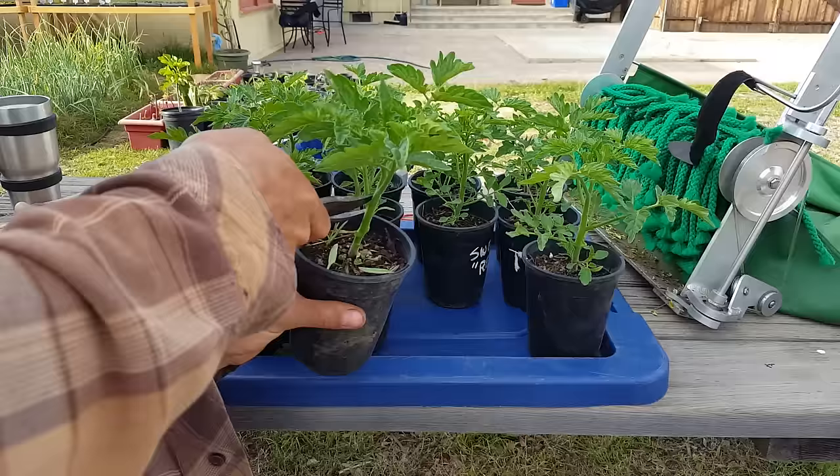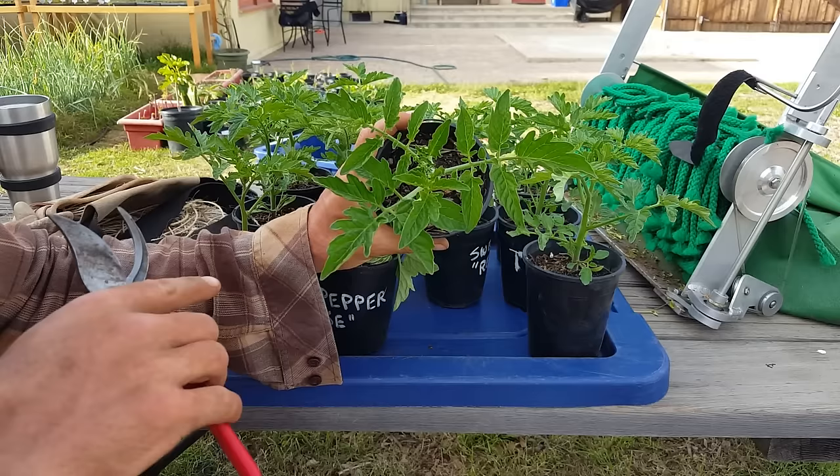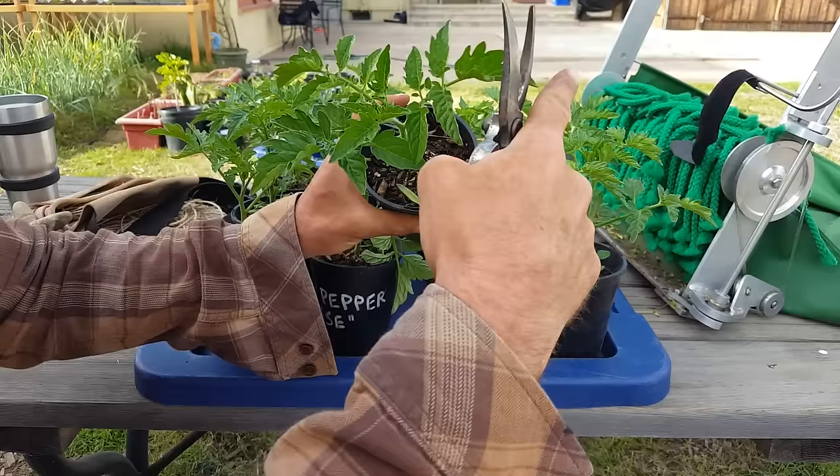I'm just leaving one, two, and three tiers. The fourth tier is here but I'm going to leave it. If they were taller I could get a little more aggressive with this. I want to make sure that when I'm looking at the plant it's got at least three main fan leaves. These are the sun-collecting leaves that are going to help produce more photosynthesis, create more roots, and get the plant bigger.